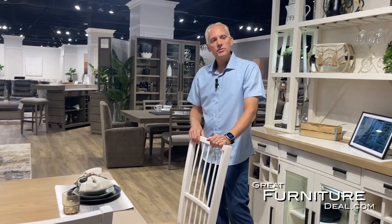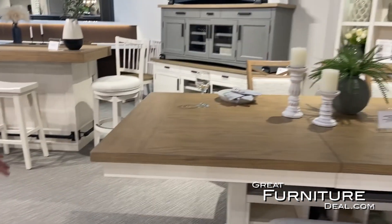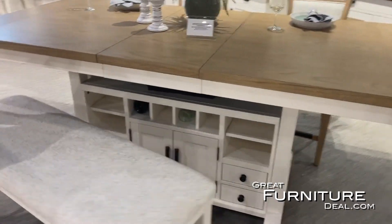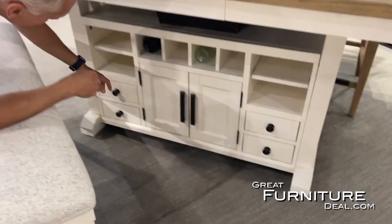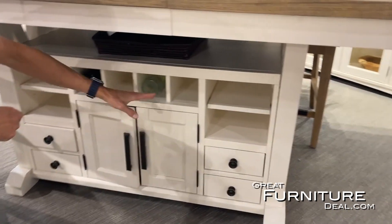There are lots of different chair options — mix and match. If you turn around, we'll show you a couple others. We also have a counter height option. The counter height option provides a lot of storage: we have drawer storage, door storage, and wine glass storage.